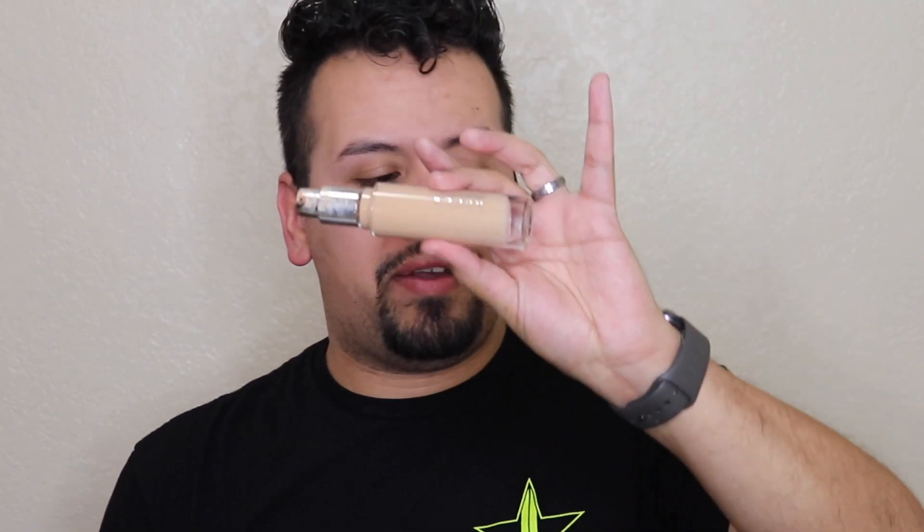Now we're gonna jump into the foundation. We're gonna be using the Becca foundation in the shade Khaki. I want to get LASIK eye surgery — it's gonna be like six grand, and I won't have to worry about glasses. I really need a new mirror — this is like for Halloween, not for New Year's Eve.